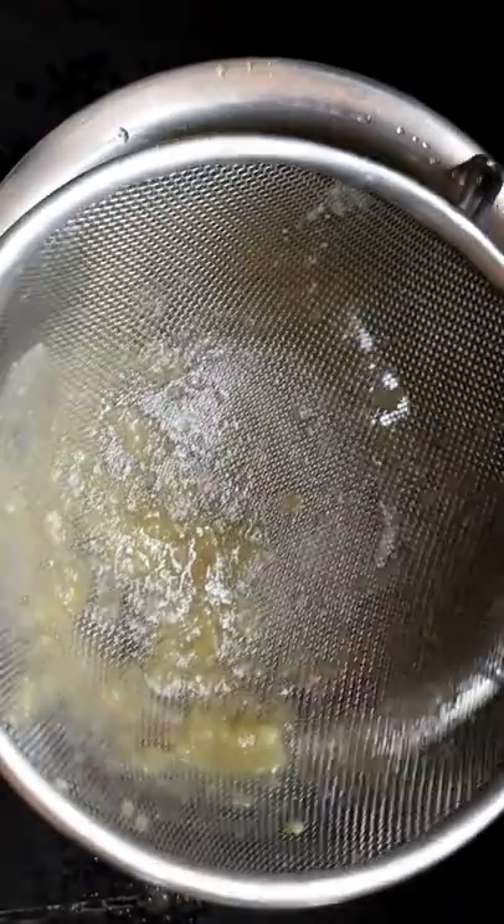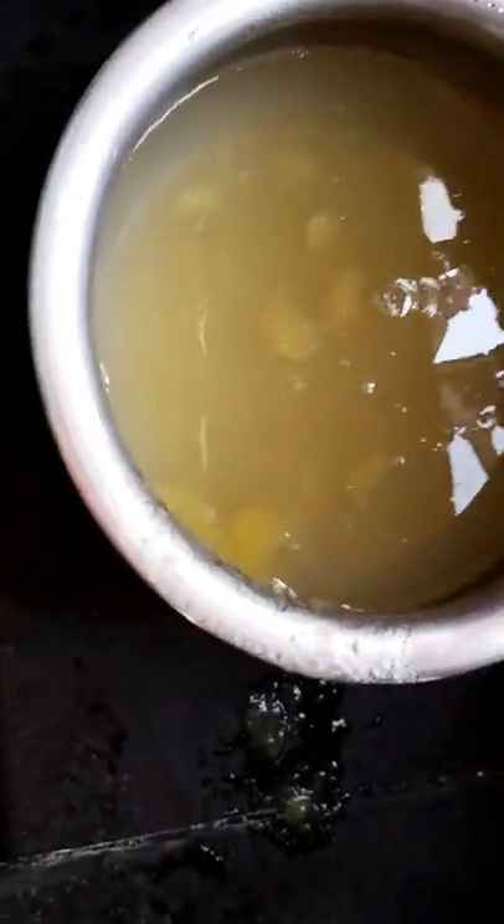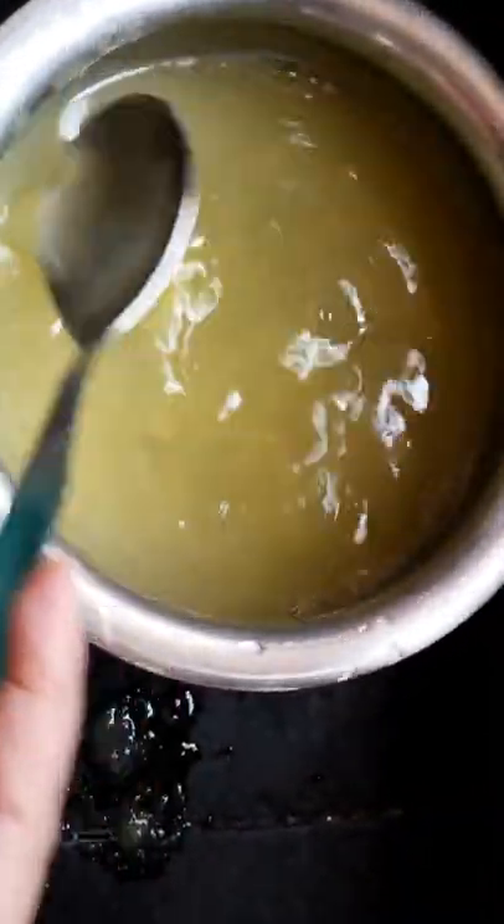When we remove the strainer, it will look like this. But when we put the water in, it will dissolve in the water.